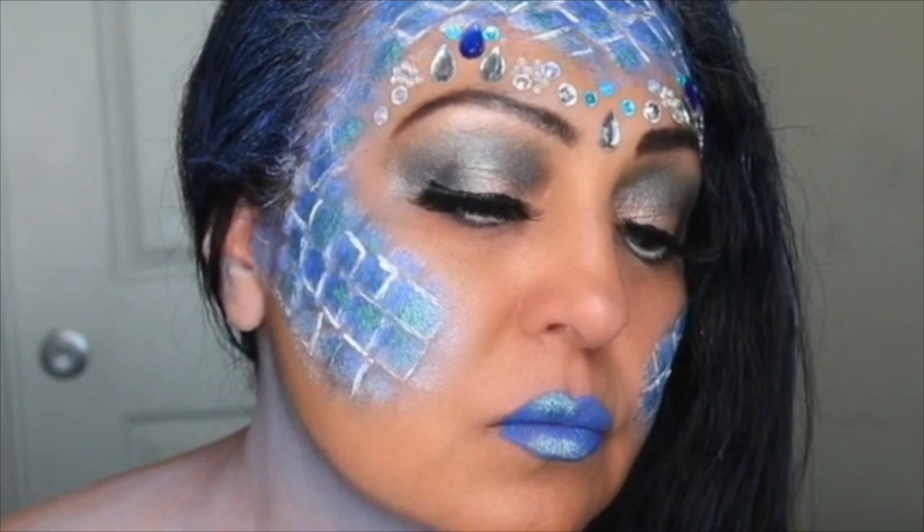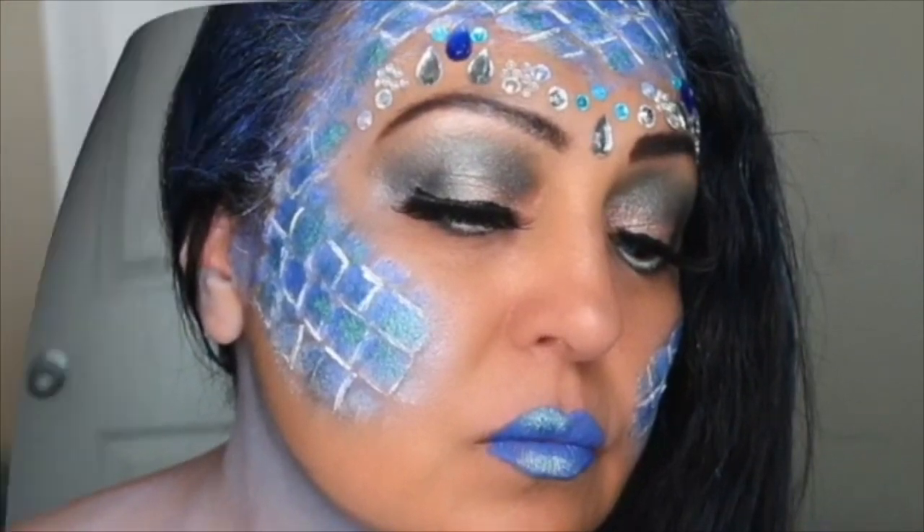Hello friends, I got many requests to do this mermaid look, so if you're interested in learning how I got this look, please keep watching.